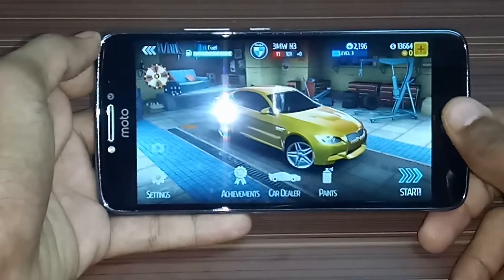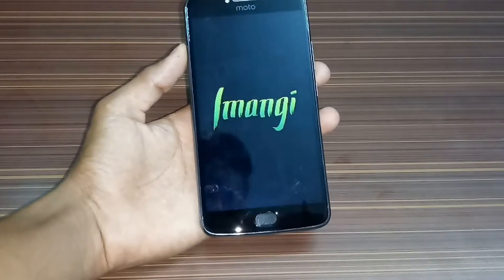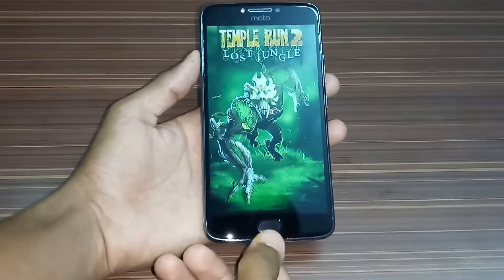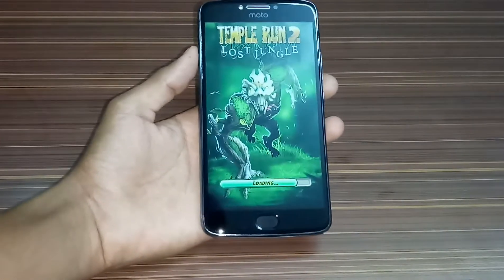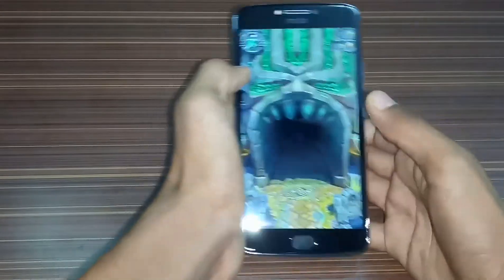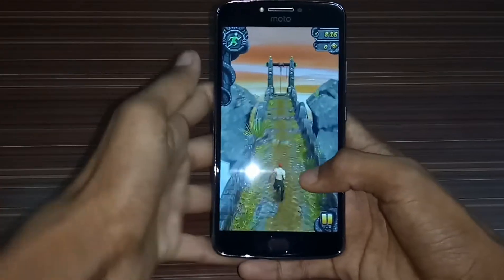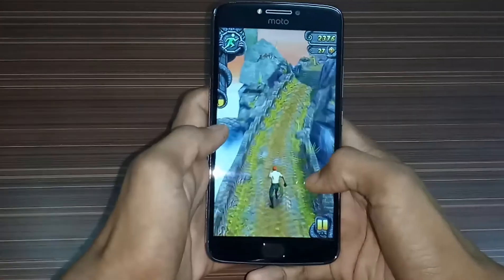So guys, let's go to Temple Run 2. So guys, let's start Temple Run 2. The fingerprint sensor is on the home button — not a touch button, this is a sensor only. This is the Moto function button that I am using. So let's play Temple Run 2 — the normal one, not the Jungle Book Edition. Let's start. Animations are quite good.